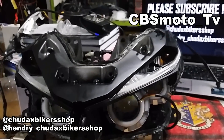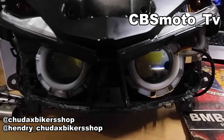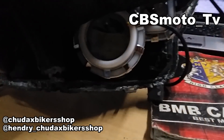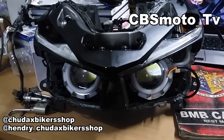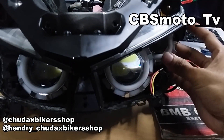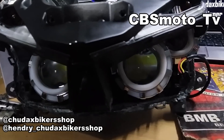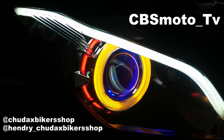Berikutnya ada old Vario — ini lagi kita kerjain, mau pasang 4 proyektor LED. Yang tengah kita pakai output lampu utama plasma, jadi lebih terang daripada proyektor LED titik. Ditambah kanan kiri lagi jadi 4 proyektor. Muat, tapi pengerjaannya memang lama, jadi kalau kalian mau model kayak gini bisa langsung DP dulu. Reviewnya nanti kita tayangkan setelah barangnya jadi. Cek juga di channel Dax Bikershop.